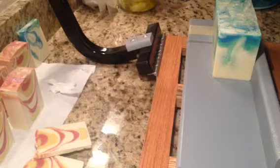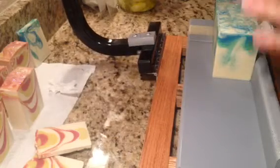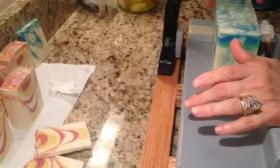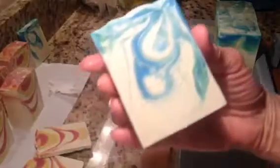Who is the football team that's got like blue and green colors? Would that be the Seattle Seahawks, maybe? I'm not a fan, but let me tell you — they got the coolest colors. Look at that. That's a pretty soap.